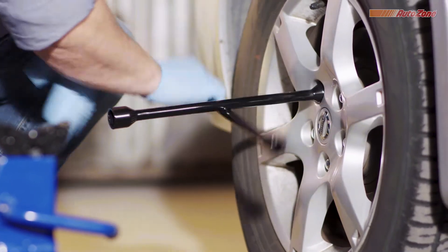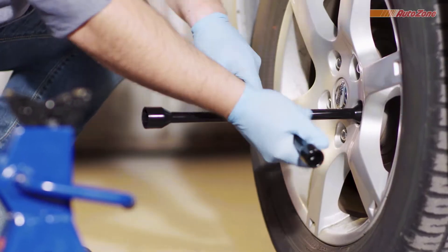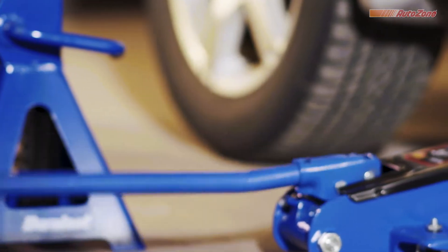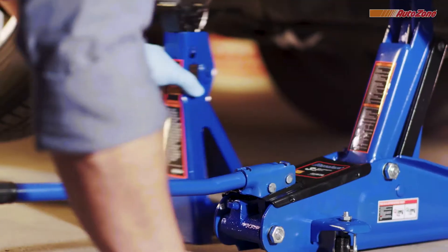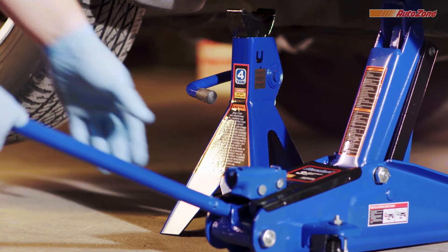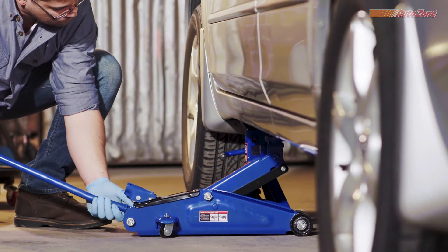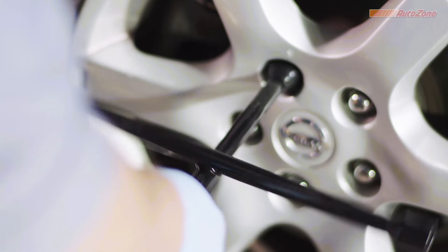You can use the tire iron that came with your car, or you can grab a Duralast tire iron from AutoZone as shown here. Raise your vehicle to the appropriate height, then place the jack stand under the vehicle near where the jack is touching it. Once you have the jack stand in the appropriate place, slowly lower the jack until the vehicle is resting securely on the jack stand. Now completely remove the lug nuts and take off the wheel.